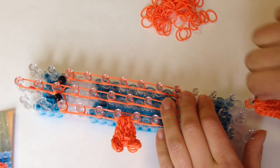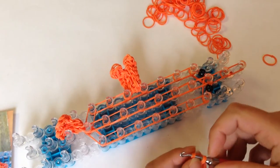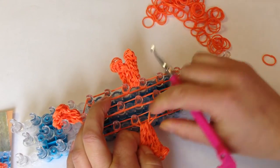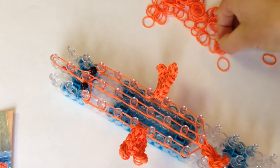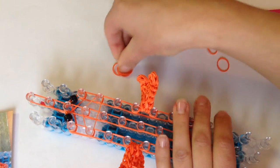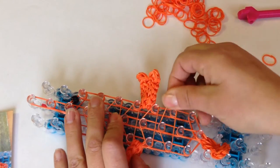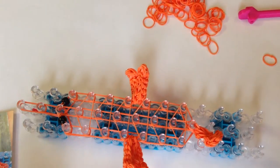The other two bands go on the seventh peg down like that. Taking your other claw, turn the loom around and put it on the opposite side — two bands on one side and two bands on the other side. Push the bands down. Now fill in the top part with holding bands using singles — triangle, triangle, again, again, and one more time.